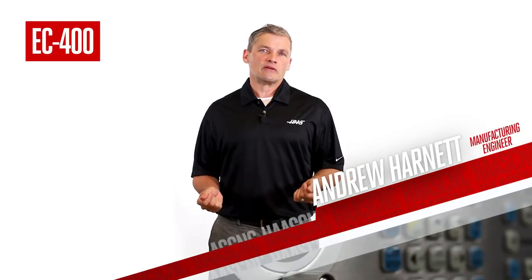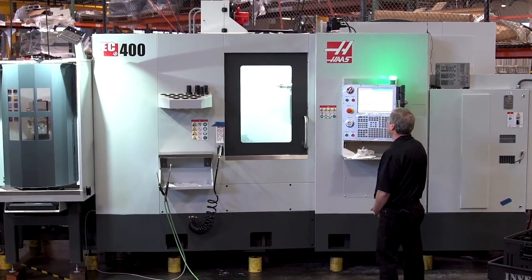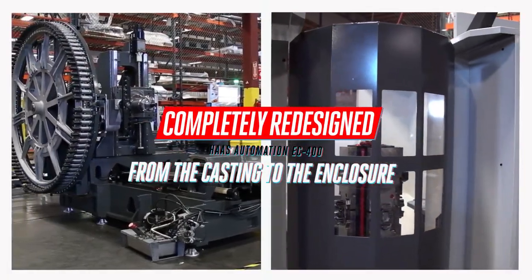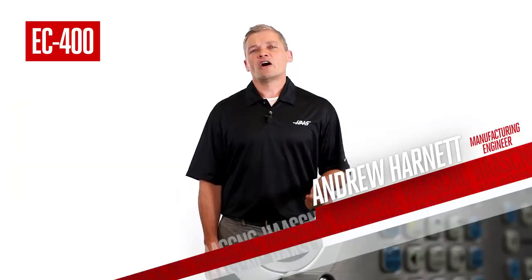You've been waiting for this for two years. The wait is finally over. Introducing the completely redesigned EC400 and pallet pool. And when we say redesigned, we mean completely — from the castings to the enclosure. Let's talk highlights.